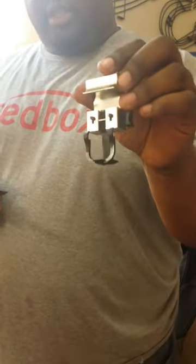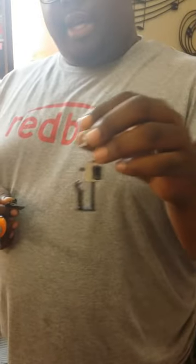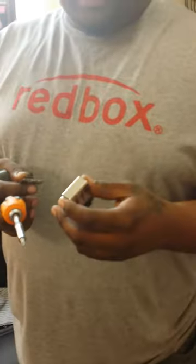No more trying to guesstimate — putting it up against a hard surface and hoping that you get it right, hoping that the blade is not over-gapped.